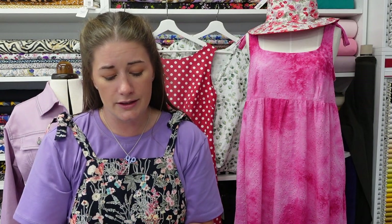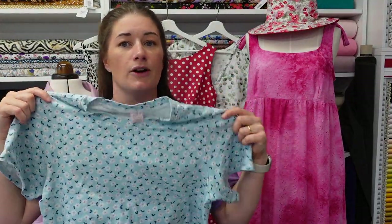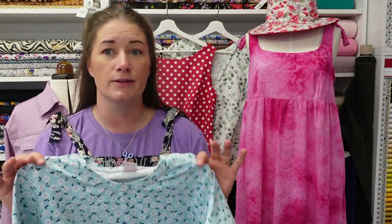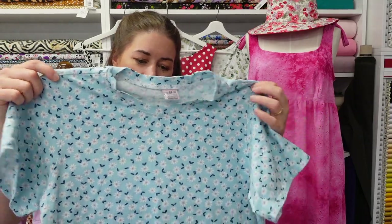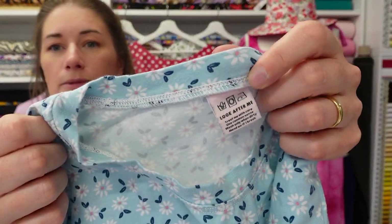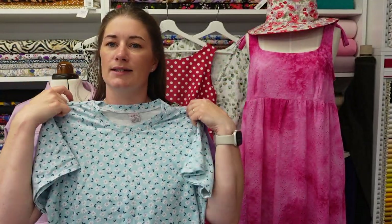I had a metre and a half of the organic daisies cotton jersey and I tried so hard to get it back into stock — I just could not get hold of it, so I'm really sorry about that. I made the Bilberry t-shirt again in it and just popped in a little Kylie and the Machine label so I knew where the back is — it's just a nice little finishing touch.